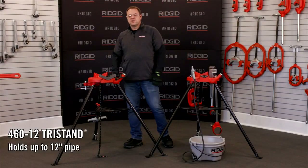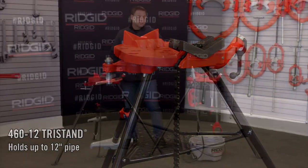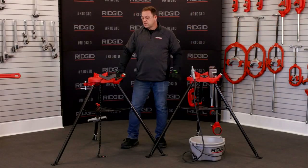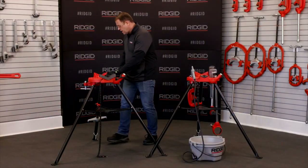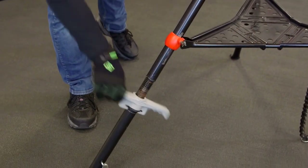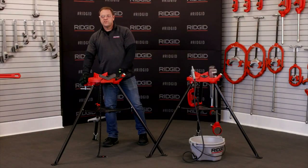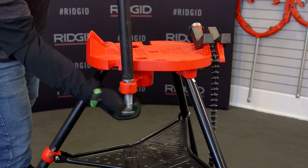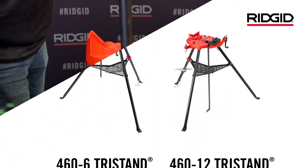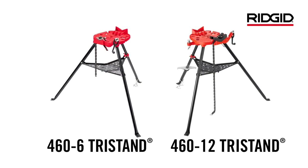We also have another version that holds up to 12-inch diameter pipe. It has all the same features as the 6-inch model, but incorporates a much larger jaw for the 12-inch pipe and has a rear leg that's adjustable for plus or minus 3 degrees of pitch. We also moved the jack screw outboard to allow for the larger pipe and still provide the clamping features for those high torque applications. RIDGID portable tri-stand pipe vises have continued to evolve, leading the industry.